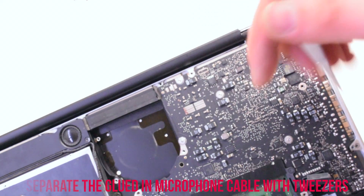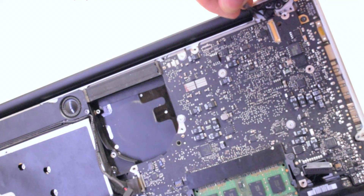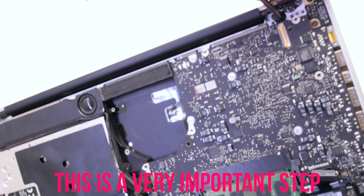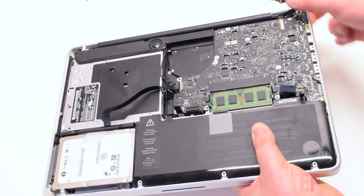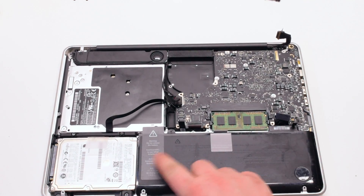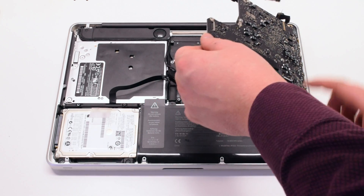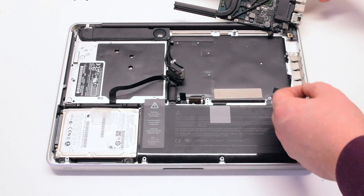This is a very important step: use tweezers to pry back the glued-in microphone. Make sure that the microphone is loose. You can now lift up on the logic board, but be careful — there's one more connection. Flip it over.